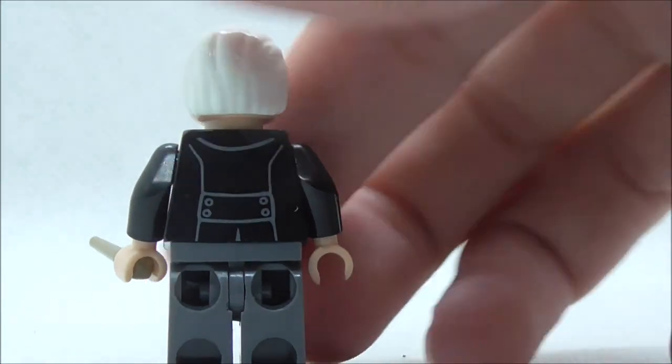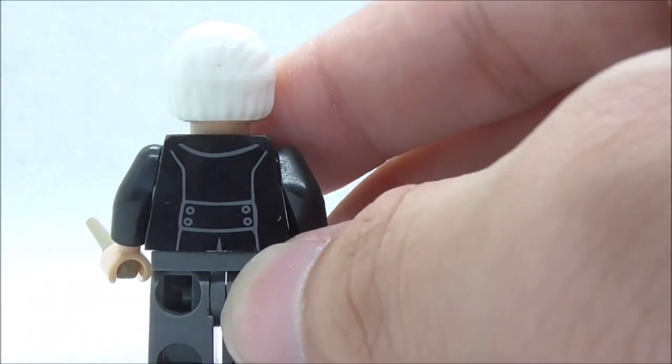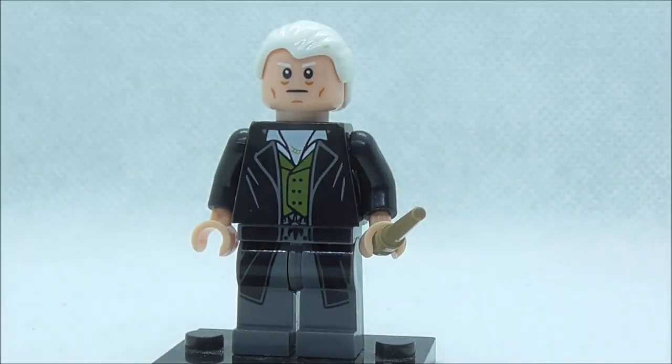This is the back of the figure, and it does look quite good — it's all just simple printing. That's pretty much it for Gellert Grindelwald.